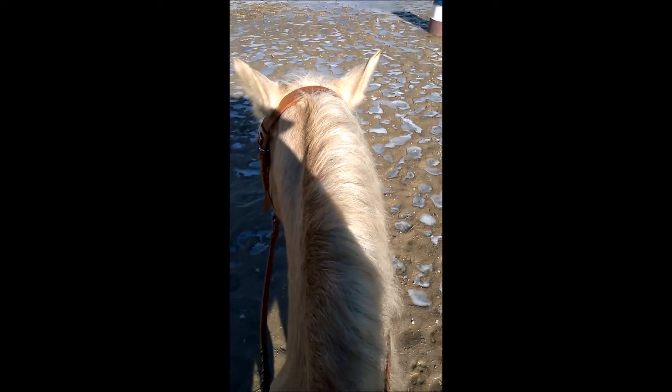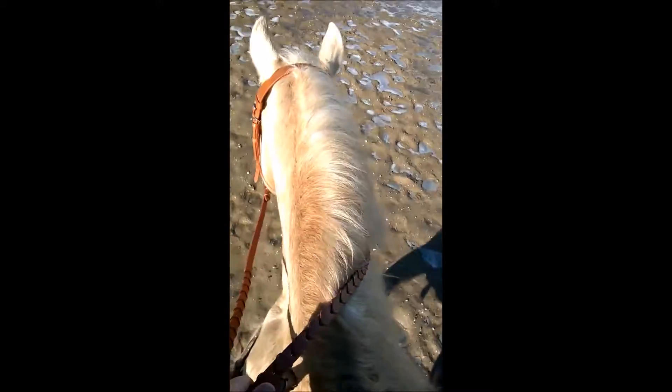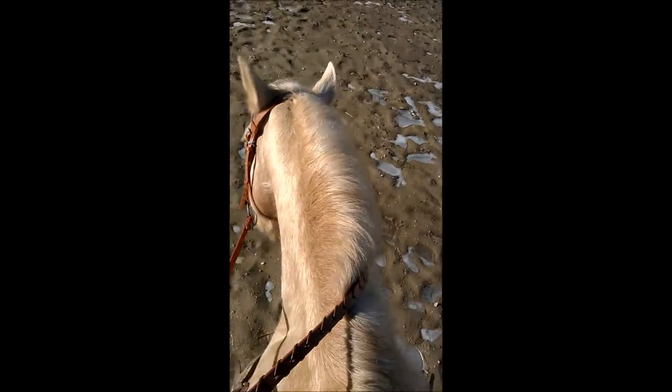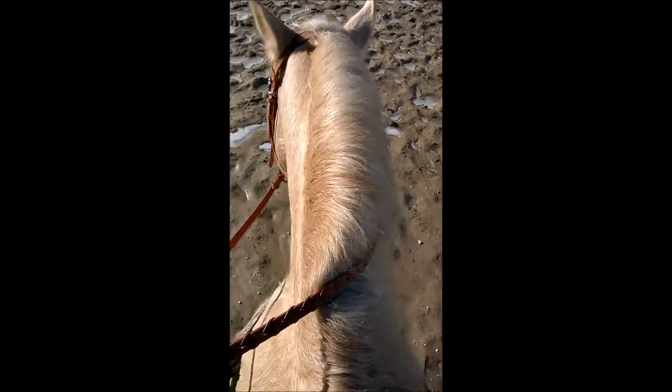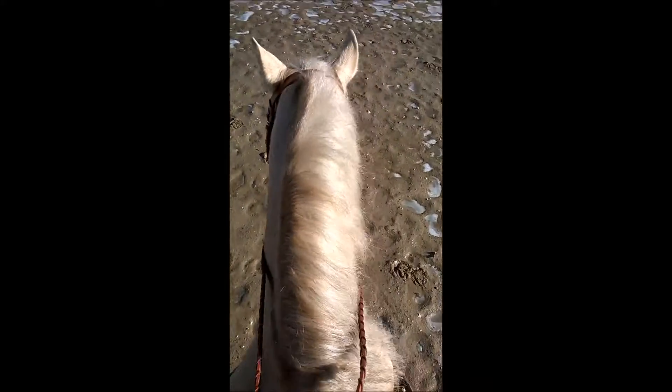Before, he had a snaffle wonder bit — just a plain jointed snaffle, not twisted or anything — which kind of brings a gag action. And it was a little too small. It pinched him, so he never really liked it. I just put a five-inch O-ring in, which is a tiny bit big. But again, I'm not really using much rein cue.